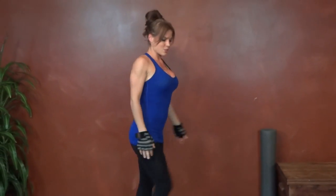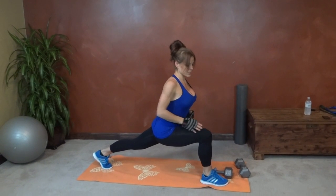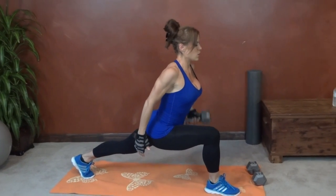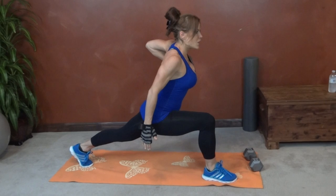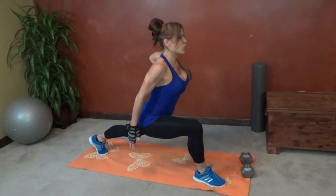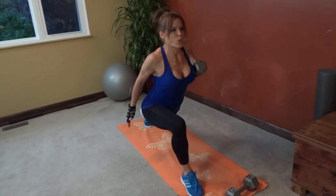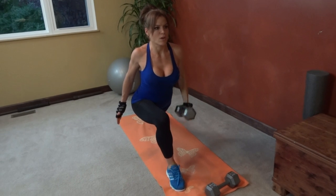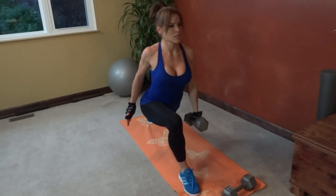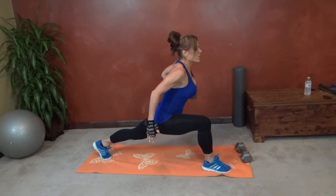Stand up, stretch out those legs if you need to. Runner's lunge to the other side — core pulls in tight, knee above your ankle. Lift and straighten. Pull it toward the chest, right to the outside of your ribcage. One, two, three, four, five, six, seven, eight, nine, ten, eleven, twelve, thirteen, fourteen, fifteen, sixteen, seventeen, eighteen, nineteen, twenty.